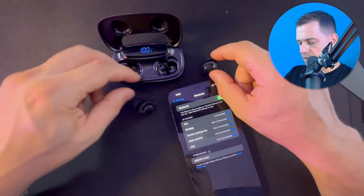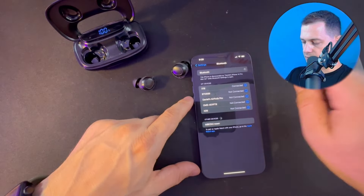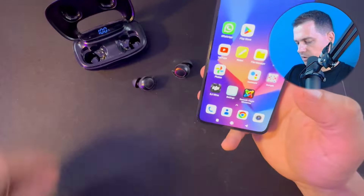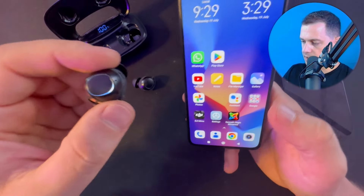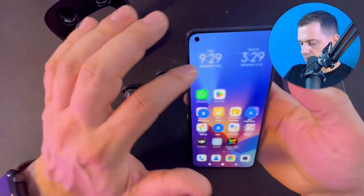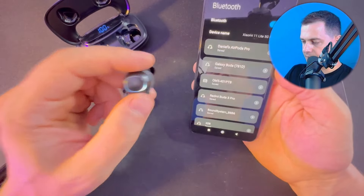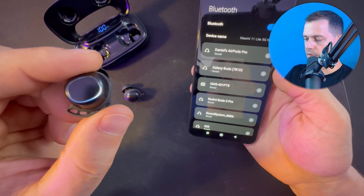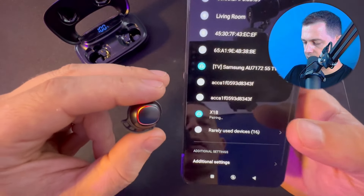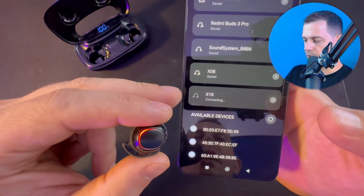You only need to take the earbuds and put them in your ear, then start listening. Now let me show you how to connect on Android. I turned off Bluetooth from the iPhone. You can see the indicator light — it's waiting for pairing. Let's go to the Bluetooth area on Android. I like the color — smooth and beautiful.